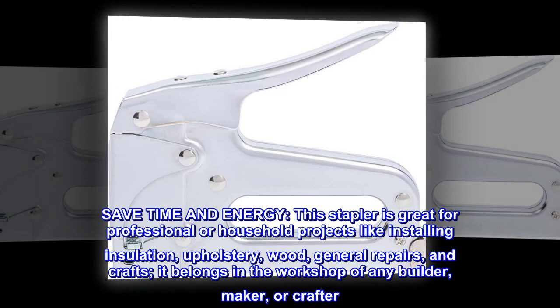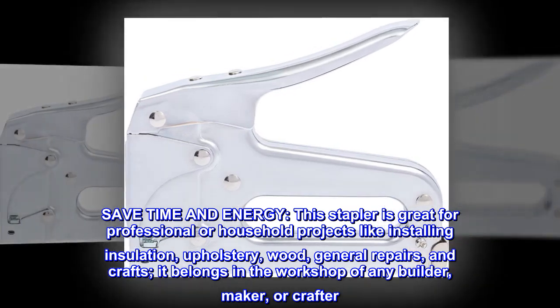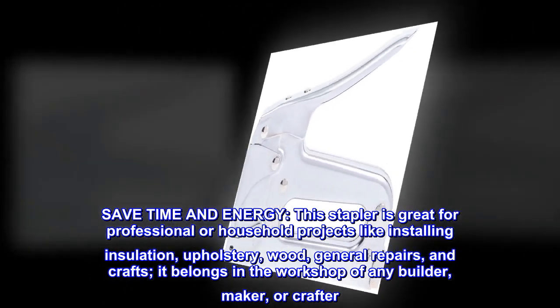Save time and energy. This stapler is great for professional or household projects like installing insulation, upholstery, wood, general repairs, and crafts. It belongs in the workshop of any builder, maker, or crafter.